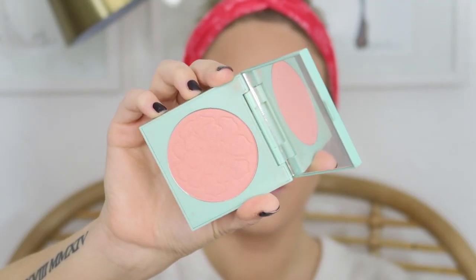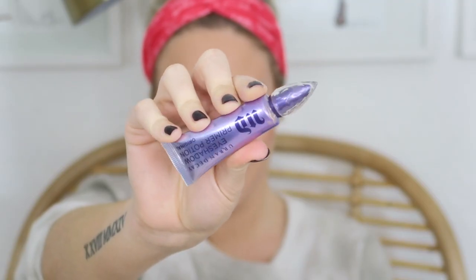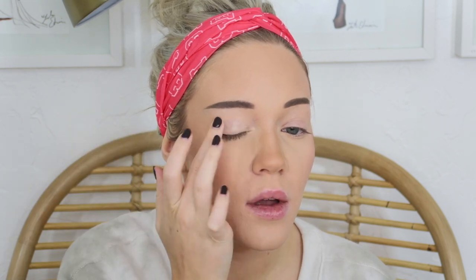Then I go in with my ColourPop Cosmetics Blush in shade Desert Rose — I love this blush. I apply it on top of the same spot as the bronzer, which helps lift the face. I then go in with my Urban Decay setting spray to set everything, let it dry, and then head up to do my eyebrows.